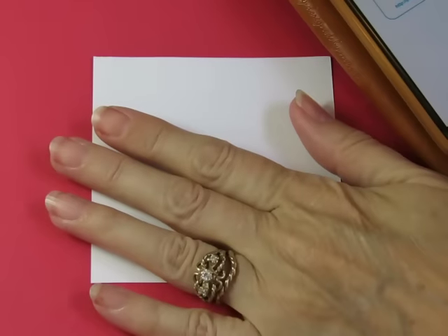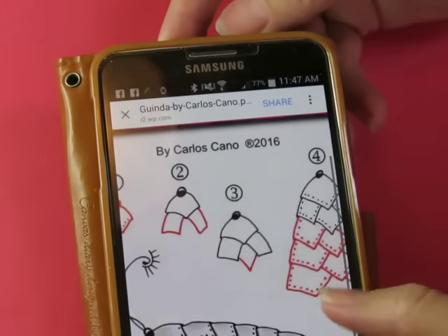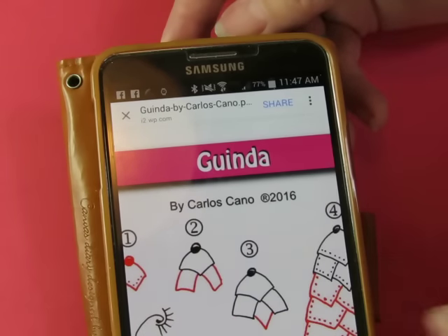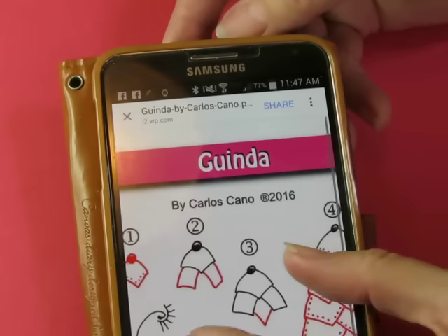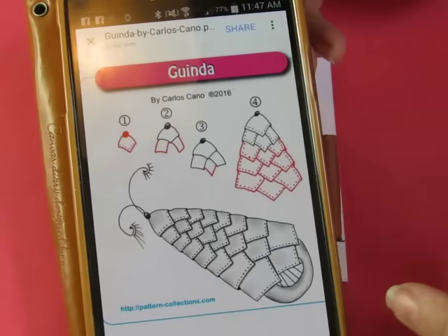Hi-dee-ho everybody! Today's pattern is by Carlos Cano, it's called Guinda. It's a very steampunky sort of a thing, which is really quite cool.